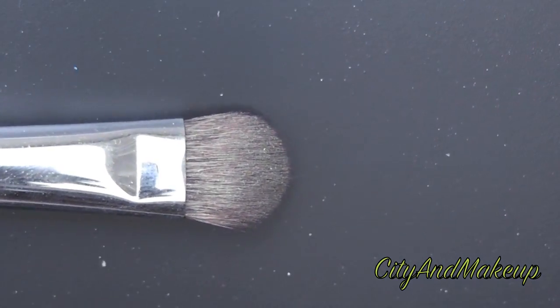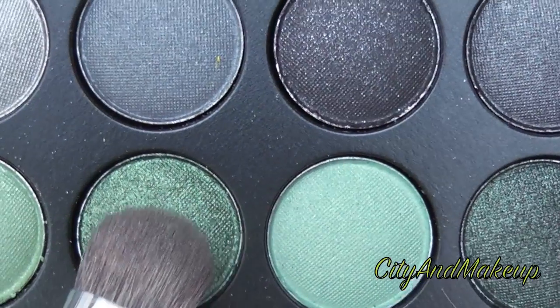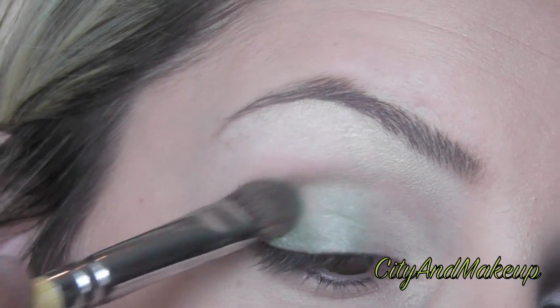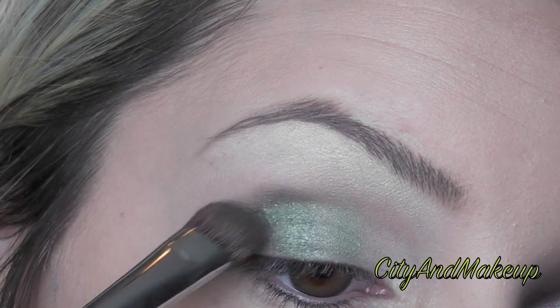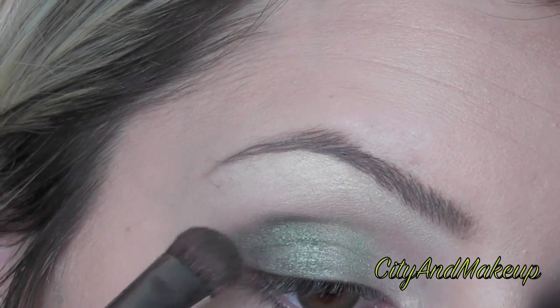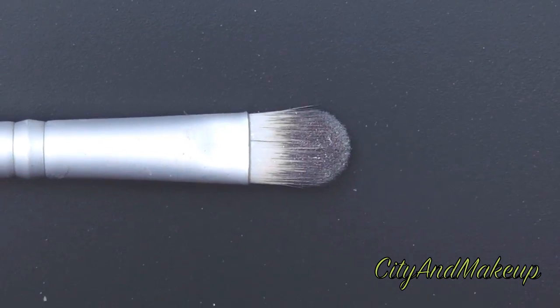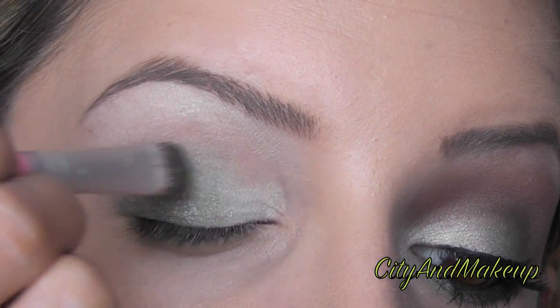Now we're going to grab a different flat top shader brush and dip it into this darker green. We're going to put this on the outer third of our eye. Then grab the first brush we used again and the white eyeshadow — we're going to re-apply this on the inner corner of our eye and blend it over the green.